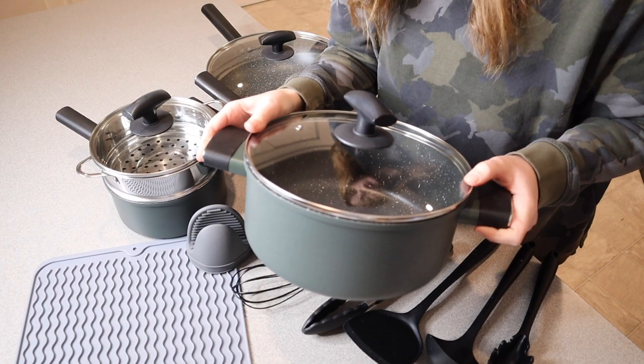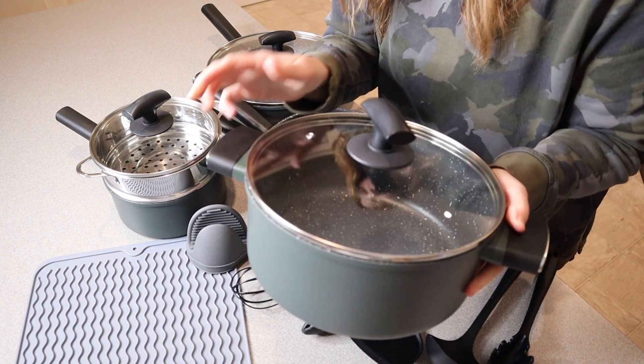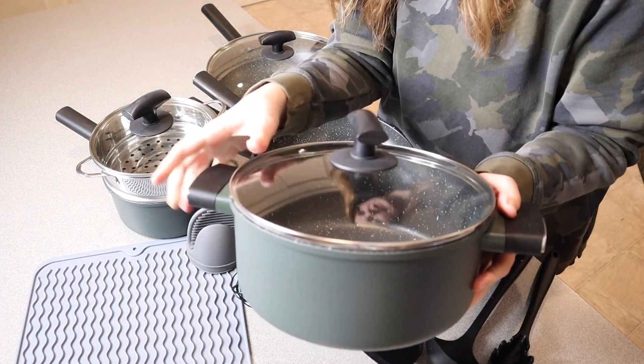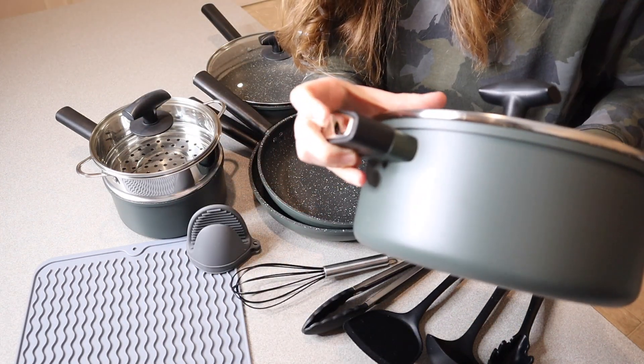Right here we have this five-quart stock pot with a lid. You can see it has that same style all the way around, and we have these really nice sturdy handles on the sides as well.